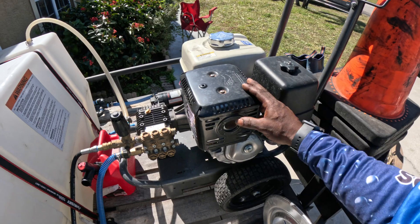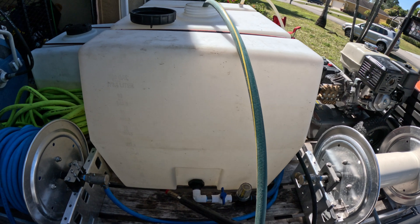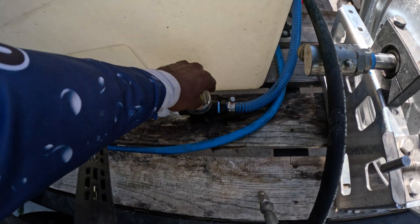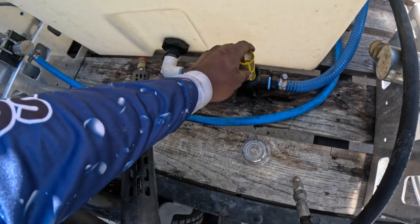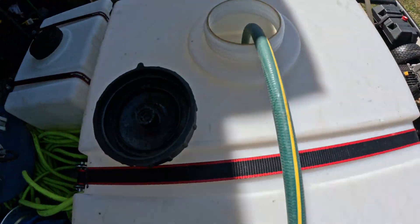I got a regular 4 GPM machine and a 100-gallon tank. Right now I got no water in here. I got this screen right here — make sure when you got one of these, make sure this screen is clean, because if it ain't clean, I had an issue on the job where my pressure washer stopped working and I couldn't get any pressure, and it was because of this screen. So make sure they're clean. As you can see, there's no water in there at all — it's completely empty — and we're gonna start filling it up.